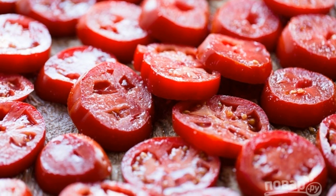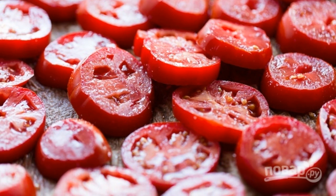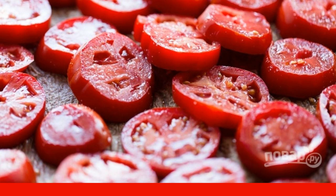Cut them into circles of medium thickness. Turn on the oven and let it heat up to 200 degrees.